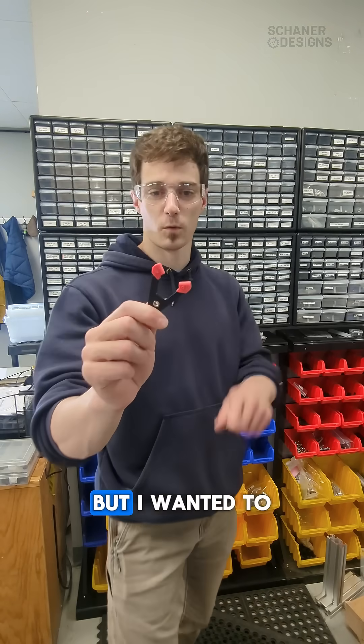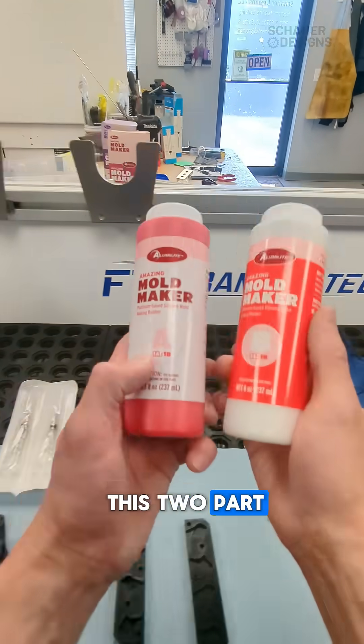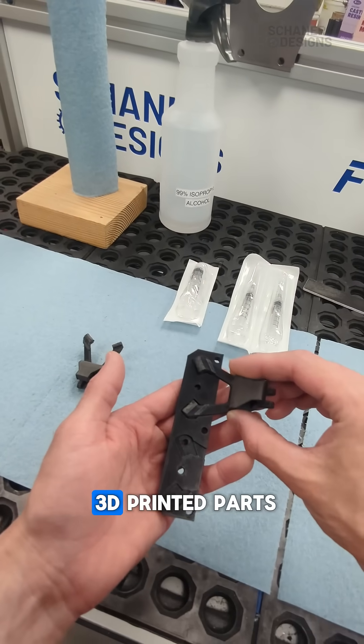Usually 3D printed parts are really slippery, but I wanted to add some grip, so I used silicone overmolding. We'll be using this two-part silicone mold maker, and then a 3D printed mold to inject around these 3D printed parts.